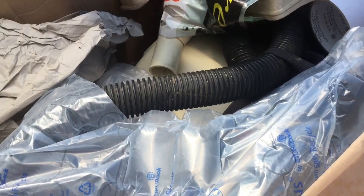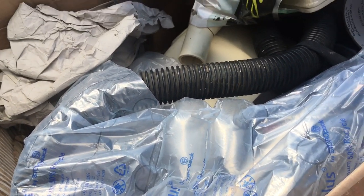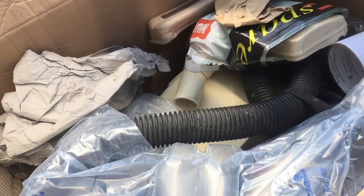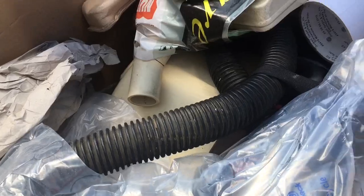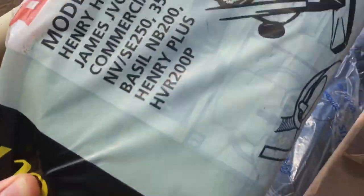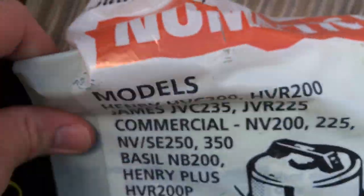Anyone who's looked at eBay in the last three years will just say, 'Jackson has bought this one.' However, I got it cheaper than what it was listed for and a couple of things swayed me on it. It's a cream and brown Henry. Everybody except me seems to have a cream and brown Henry.